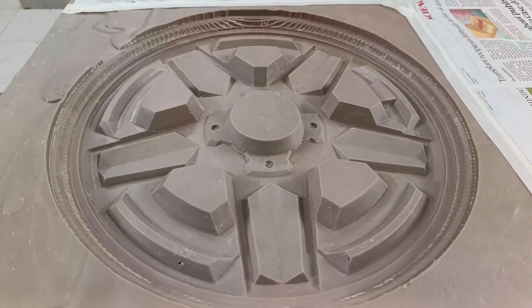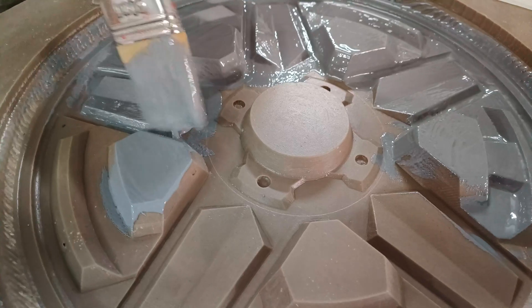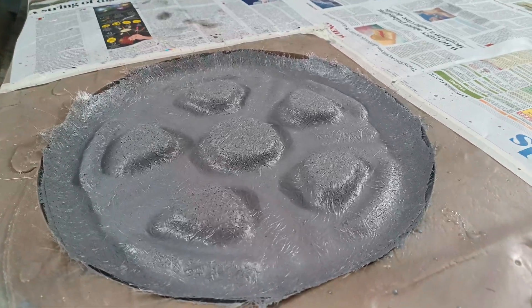After hand prepping the pattern, a fiberglass mold is made with ISO phthalic resin and chopped strand mat laid by hand layer by layer. I give the mold 12 hours to harden and then release it for more preparation.